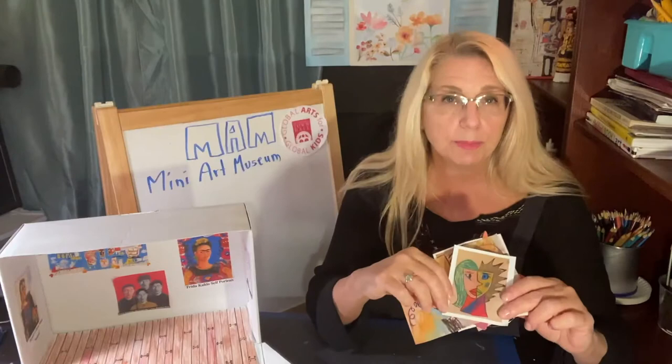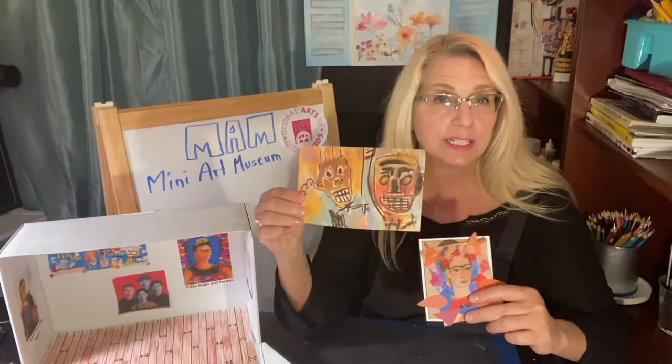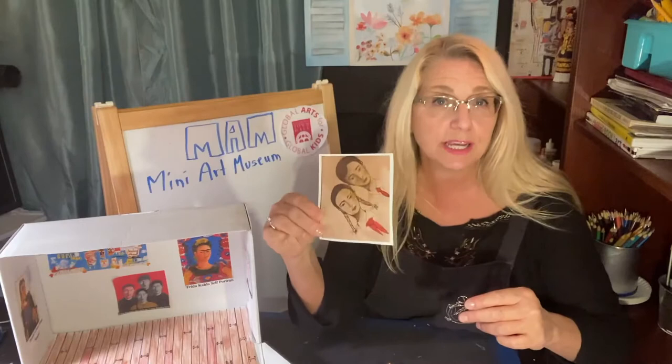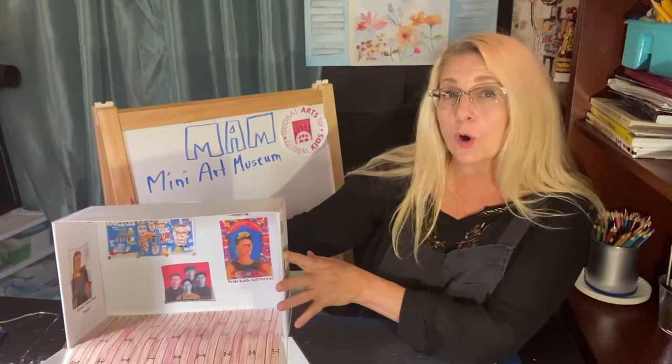Every little piece that I made with you, I shrunk it down with a Xerox machine and now I have little mini art to go in our mini art museum. Plus I have some surprises. Each little piece that we did together is the same one that I did with you, and I cut them out. Now we're going to show you how to put them together in your mini art museum. I also want to talk about titling them — giving them a title.